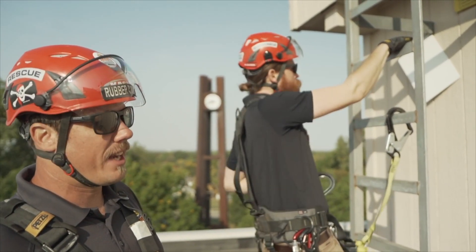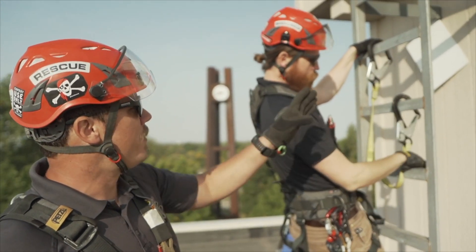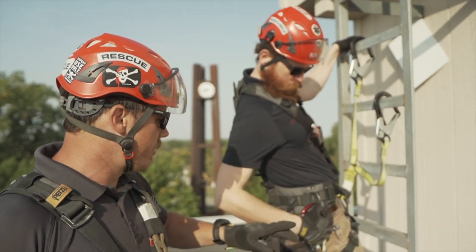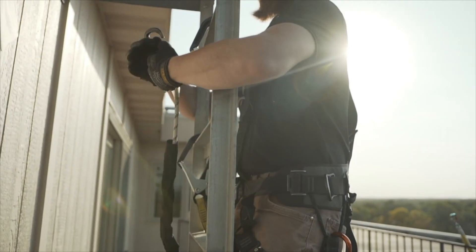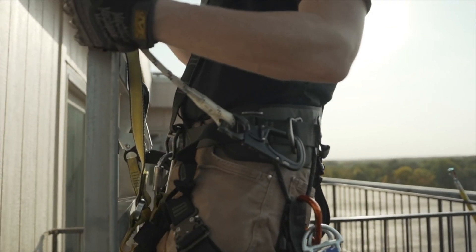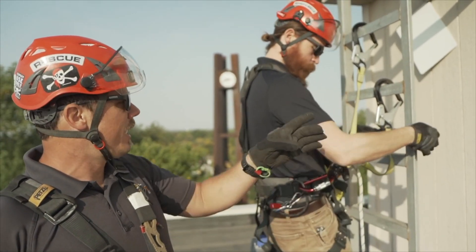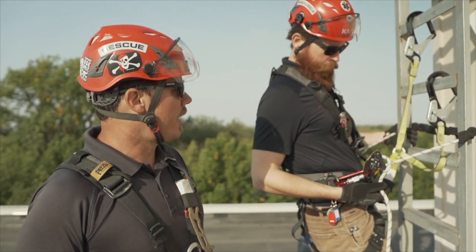Attach at separate locations if you can — attaching at different locations will actually help you out. Once you've moved your lanyards higher than where you intend to do your work from, you're then going to use your work restraint lanyard, pull that off, surround your structure, and attach yourself. The point of the work positioning lanyard is to move yourself into the appropriate position.